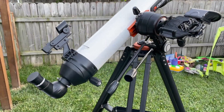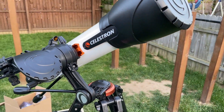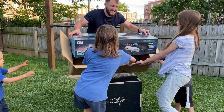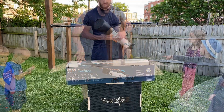Hey everybody, Josh Town here with Town Family Finds, and in this video we're taking a look at this Celestron StarSense Explore DX100AZ smartphone app enabled telescope. As you can see here as I'm unboxing this and taking all the pieces out, all of my kids are very excited to use this telescope as we've never had one before.